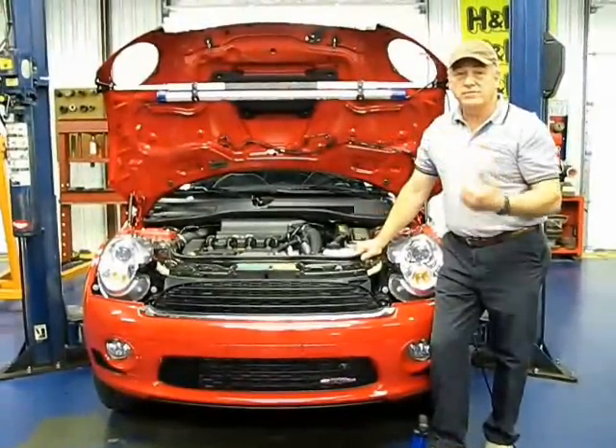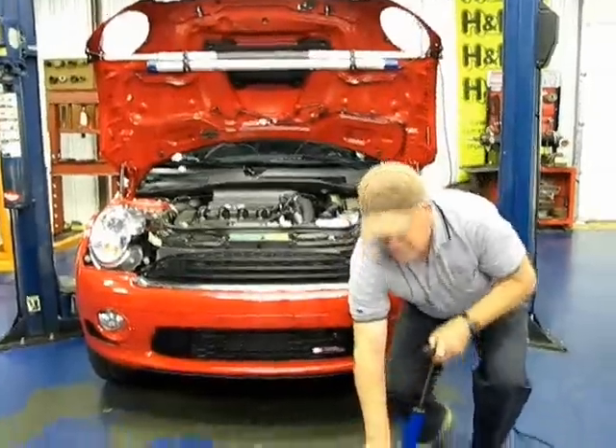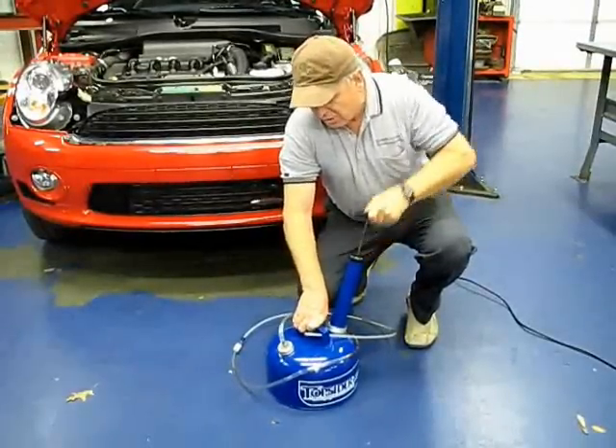It'll pull all five to six quarts out of any vehicle. What you're going to do is pump this thing into a vacuum and get a good vacuum going.